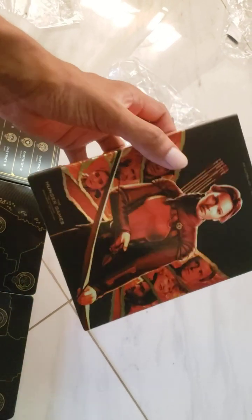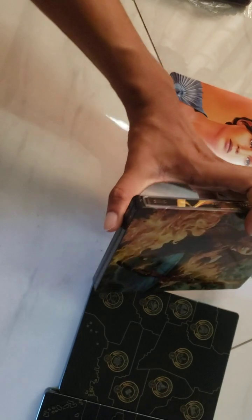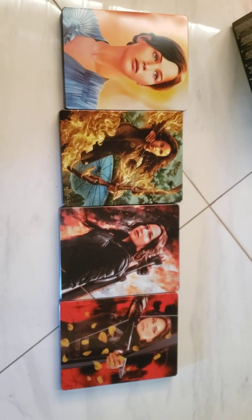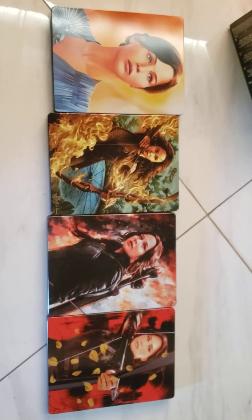And that's it, guys — that is basically the unboxing. I'm going to show you the front of each one all together: first movie, second movie, third, and the fourth. Putting them all together for you to see. That has been the unboxing. See you next time for another 4K unboxing. Take it easy, guys. Happy holidays. Take care.